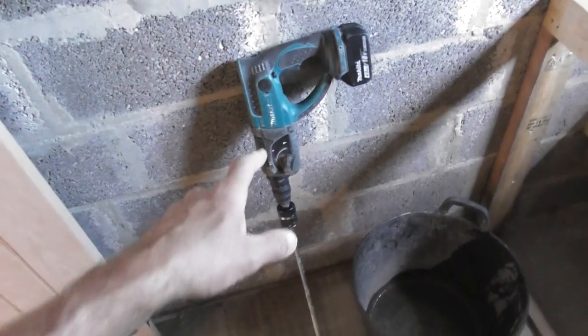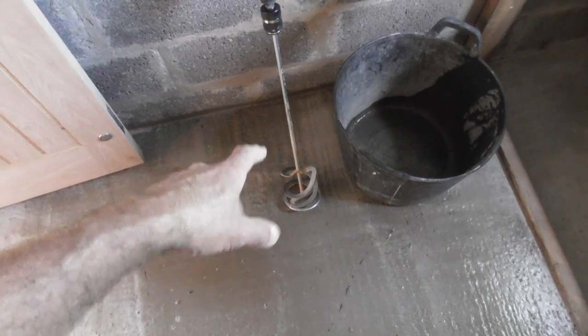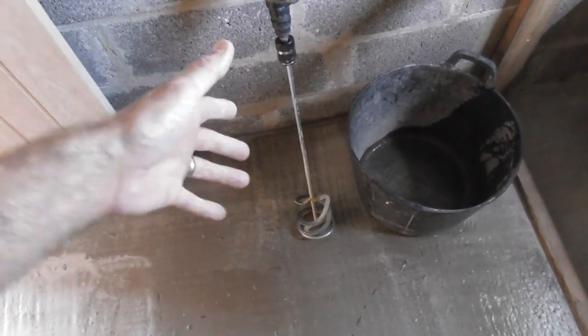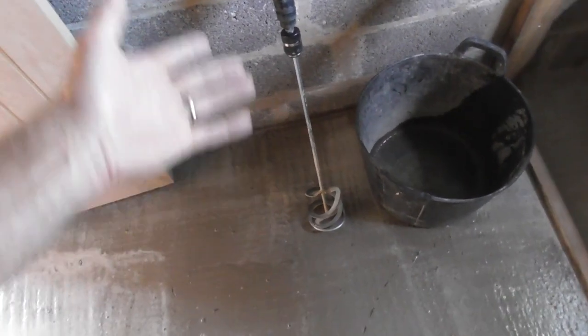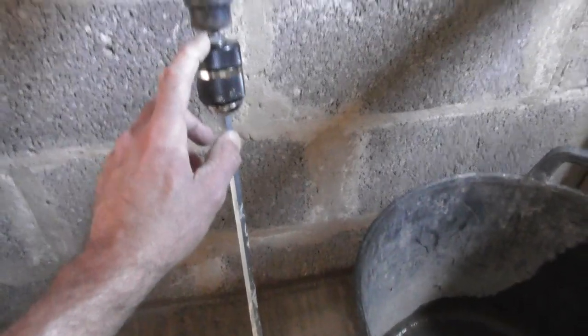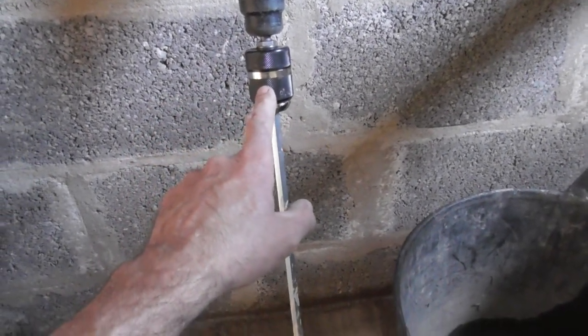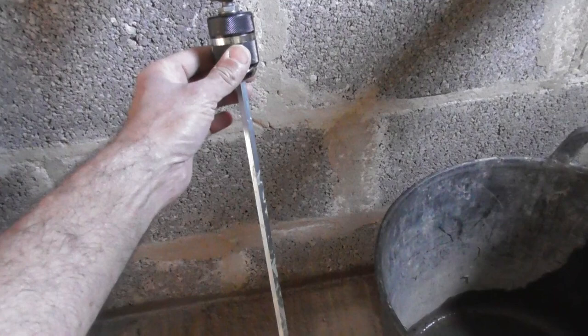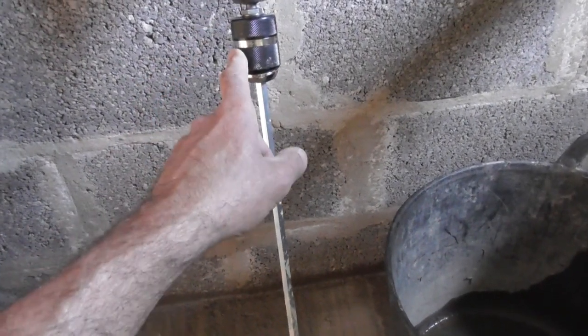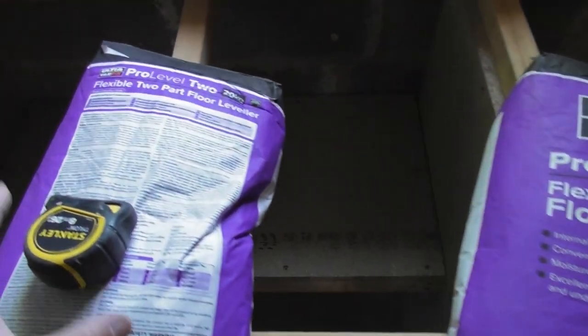All we need is a drill with a mixing paddle on the end, or a specific mixing paddle if you've got one. If you're a DIYer, any old drill will do. In this case it's an SDS drill, so I've had to put a chuck adapter with an SDS shank that converts it to a 3-jaw keyless chuck. Then I've just got my paddle mixer fixed to the end of it.